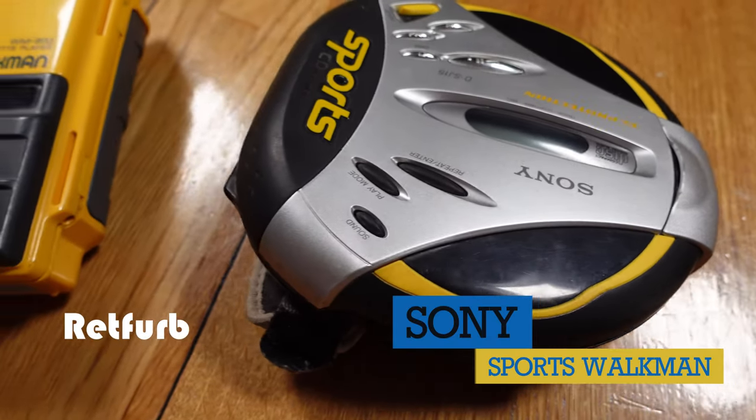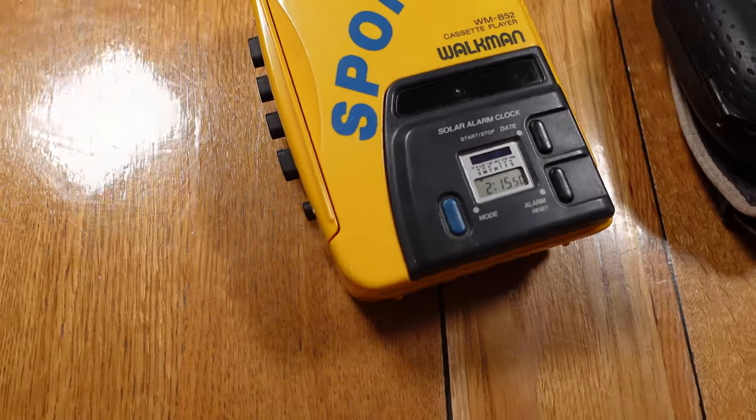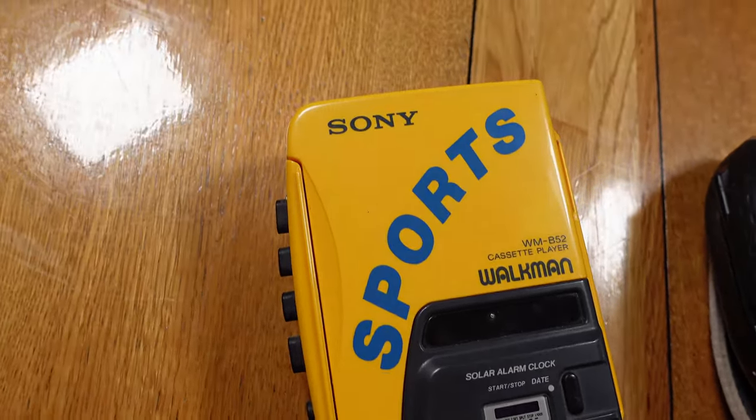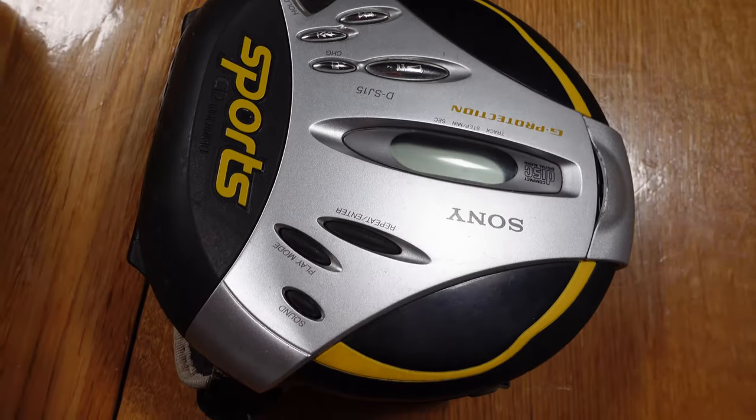Hello and welcome to another Rhettford video. Today we're taking a closer look at two Sony Sports Walkmans: the WM-B52 cassette tape Walkman from 1988 and the DSJ-15 combat disc Walkman from 2000.